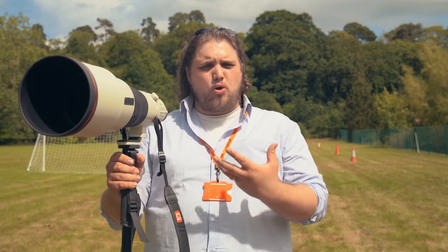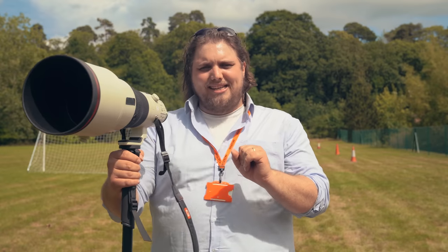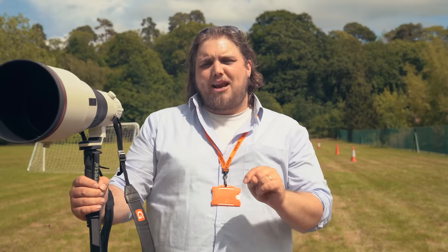Both these lenses are going to be available soon — I'll have exact details down in the description. The 200-600 is a really good option for anyone looking to get into telephoto work. It's a very versatile, nicely made lens, the image quality is so good, and it's not ridiculously expensive — for what you're getting, that's a pretty good deal. And this 600mm G Master — what a lens. I've really enjoyed trying both of these out. If you have any questions about either lens, pop them down in the comments below. Make sure to subscribe, like the video, and as always, thanks for watching.